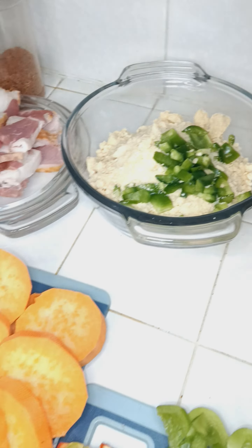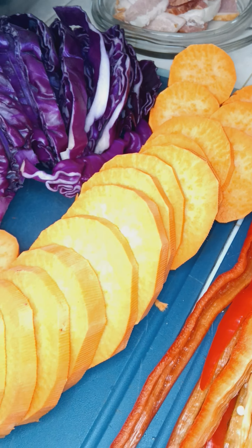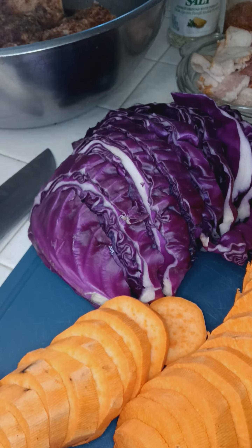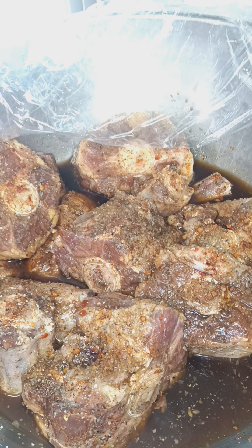Add these jalapeños to the cornbread mix. I'm going to get our candy yams cut up, get our cabbage right. I'm about to get these braised up — seared up, however you want to say it.